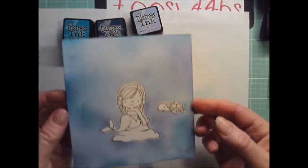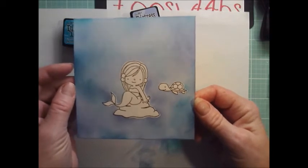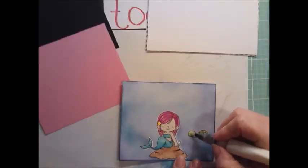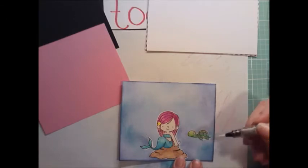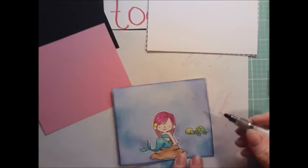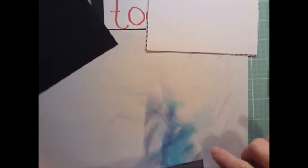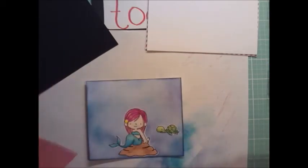Now I can just color these guys — I don't have to worry about putting an ocean in. I have a little bit of Wink of Stella and I'm going to put this on the turtle's little face and little shell. I kept this little girl down to four and a half by three and seven-eighths, and then I chose this pink paper from — what are they called — that one-pound scrap paper and cardstock pack.